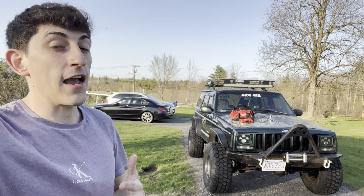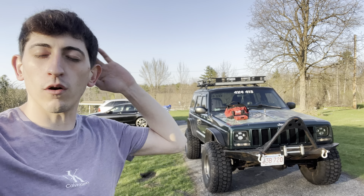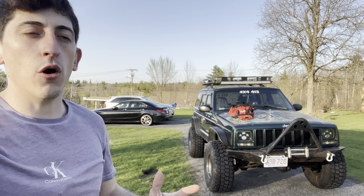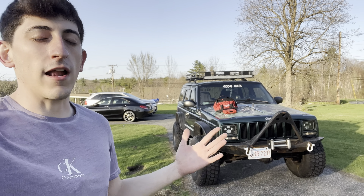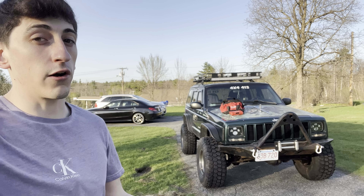If you have an XJ like this, I can't stress enough — buy Mopar parts. Don't buy anything from the parts store, AutoZone, Advance. Go straight to Mopar; get genuine OEM parts for these. Thank me later. Any sensor you get, literally anything you can, just try to get Mopar. You'll save yourself a lot of headaches replacing things you've already replaced. Even though it's more expensive, it's worth it in the long run and it'll save you a lot of time and stress.